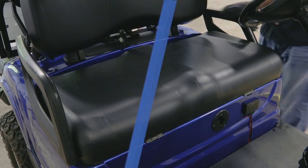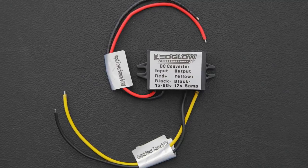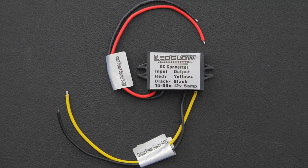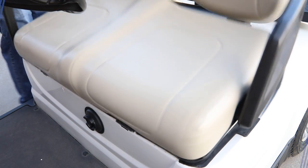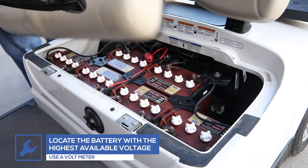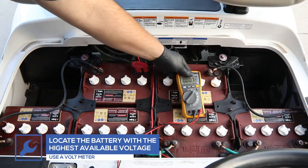If your golf cart has an 8-volt battery setup, you will need a voltage reducer to properly power your lighting kit. The voltage reducer does not come with the kit but can be purchased through our website. We recommend attaching the voltage reducer to the highest voltage available.